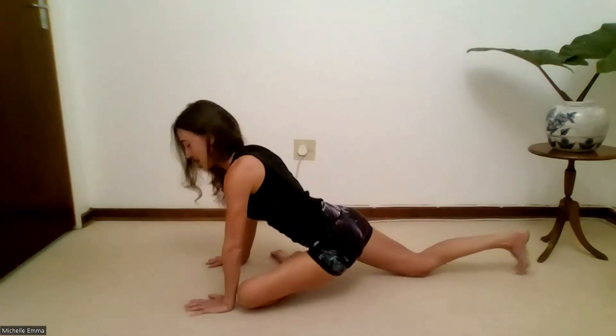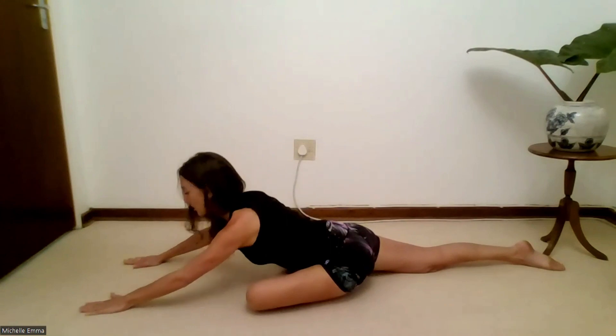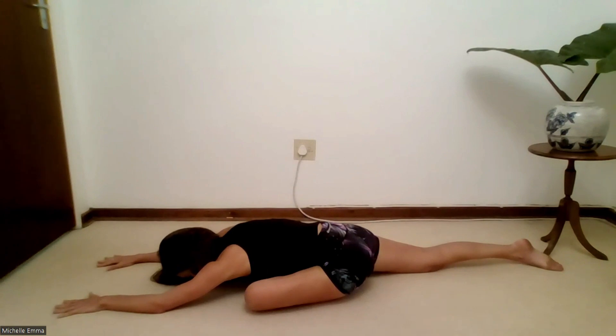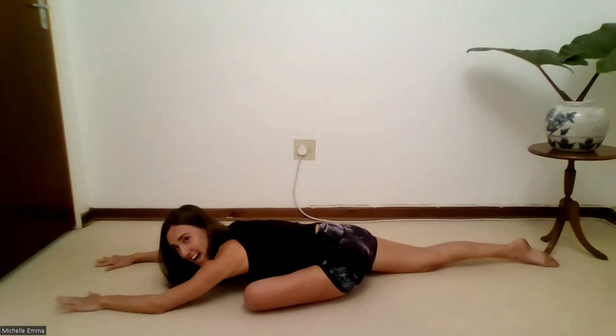Walk it all the way up and swap it over. Bring the left leg forward, right leg slides back — reach forward, scooping the tummy in, and relax the head. Let's take two more deep breaths — try to really relax in this position. Then walk those hands back up.